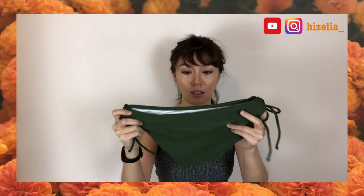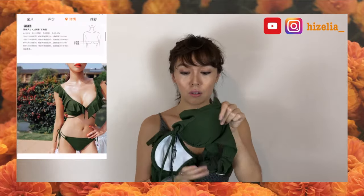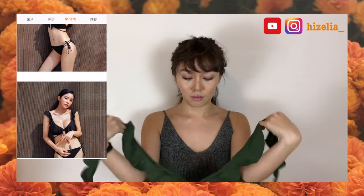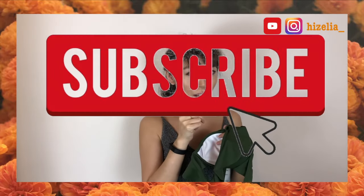Oh nice, is it a little bit too big? Wow, actually it's way better than I thought it was going to be. If you want to see me try on these goodies, don't forget to subscribe and like.